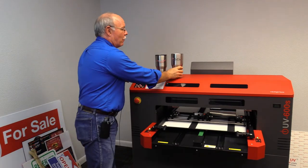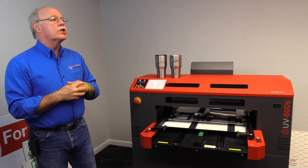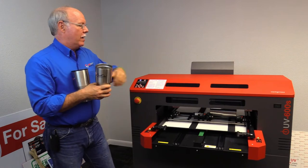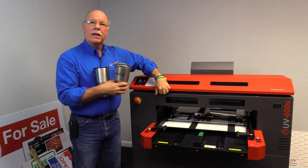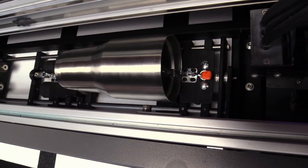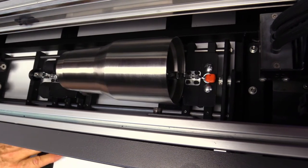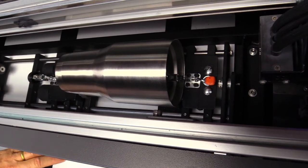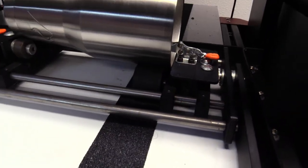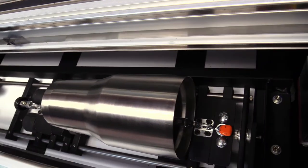Pretty straightforward stuff. We're going to go to our software here and actually pull up the design which you've got on the screen at this point. We've set — and I can show you right here on the inside — we have the mug set inside of here on this rotary device. The rotary device has wheels driven by the bed that actually cause it to spin while the bed is going in and out, and that's how we actually drive the item through. It's not physically moving in and out, it is physically just moving in a revolution around.